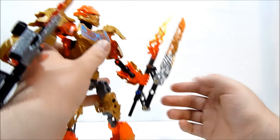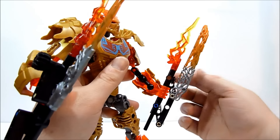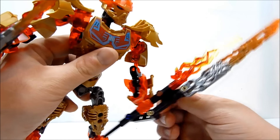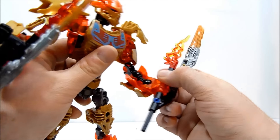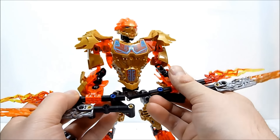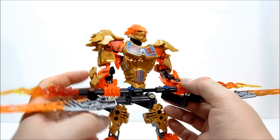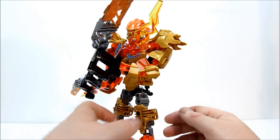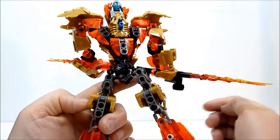He does have these nifty sword things that also have their own little gear on the side of each, and you can twist that gear and it'll extend those out and make them much more menacing looking. There's also a nice little post here so you can actually combine these together.